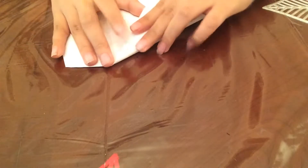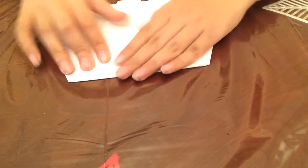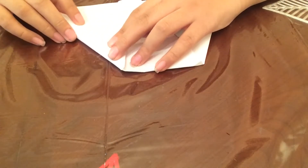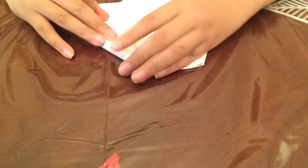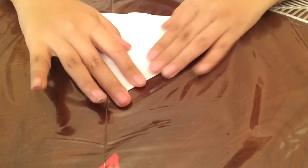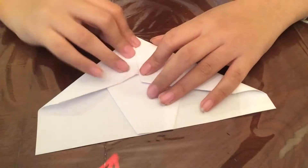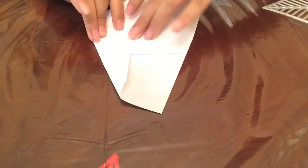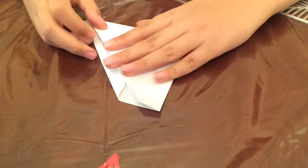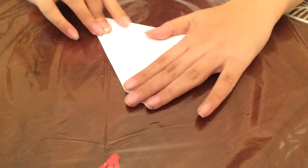And then fold these again to reach the middle. Mine might be a little terrible because I'm rushing on this — take your time on this, please, like seriously. Mine's kind of uneven, as you can see there. Then you want to fold this up — this huge flap up, like so.